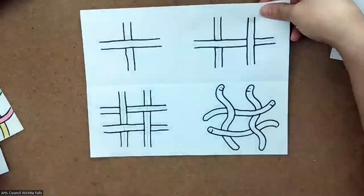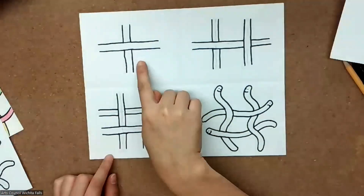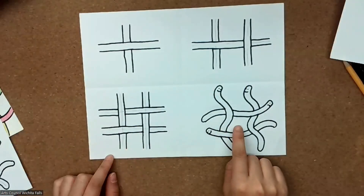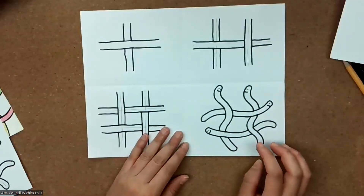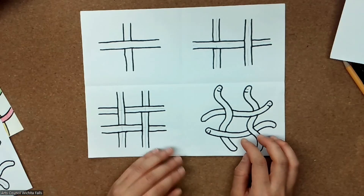This is what the practice drawing will look like at the very end. We're doing four small drawings, and they'll be pretty similar. Then on the second sheet of paper, after we're done with our practice drawing, you can create your own composition.